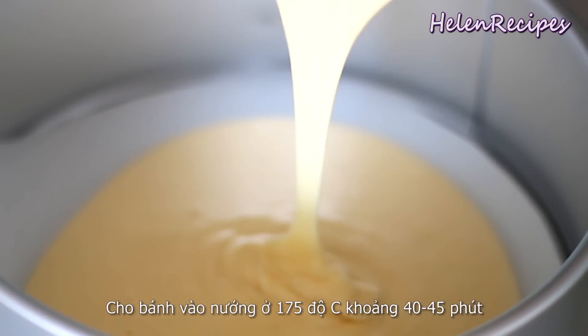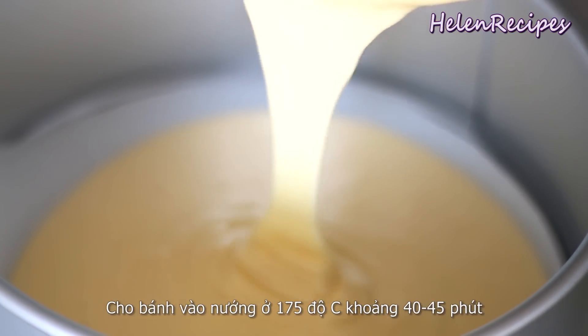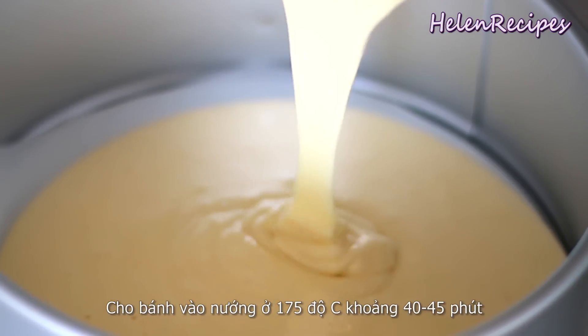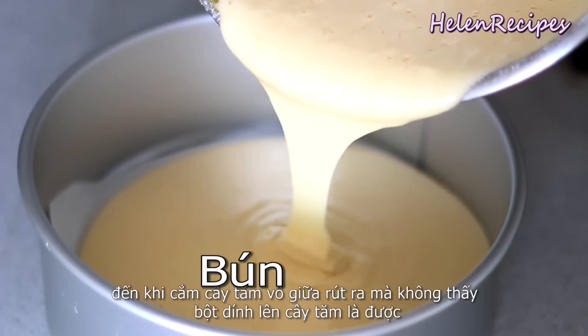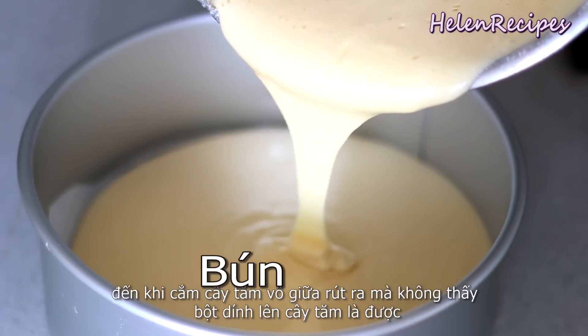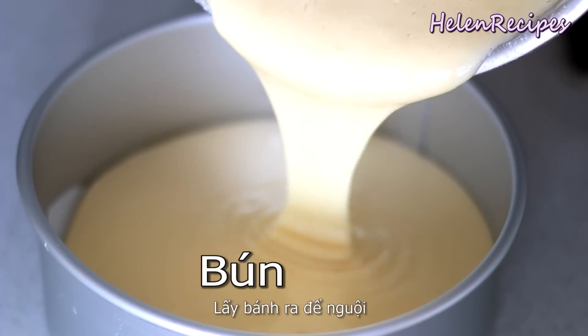Bake the cake in a preheated oven at 175 degrees Celsius or 350 Fahrenheit for about 40 to 45 minutes, until you insert a toothpick into the center and it comes out clean. Let the cake cool down on a rack.